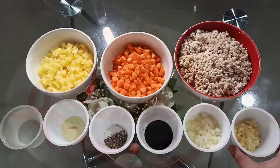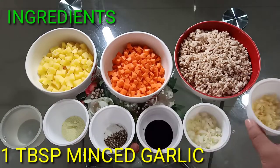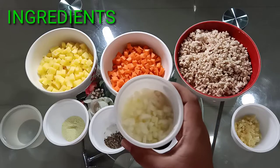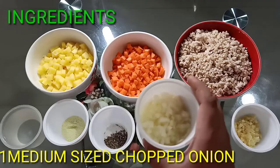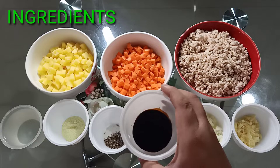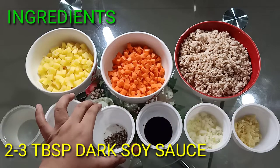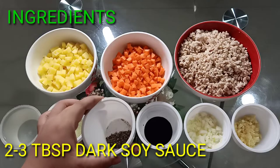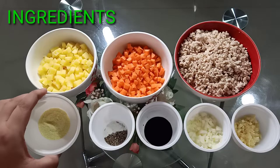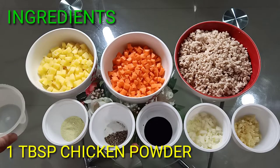For our ingredients, we have 1 tablespoon of minced garlic, 1 medium size white onion chopped, 2 to 3 tablespoons of dark soy sauce, 1 half teaspoon of ground black pepper, 1 tablespoon of chicken powder, and 1 cup of water.